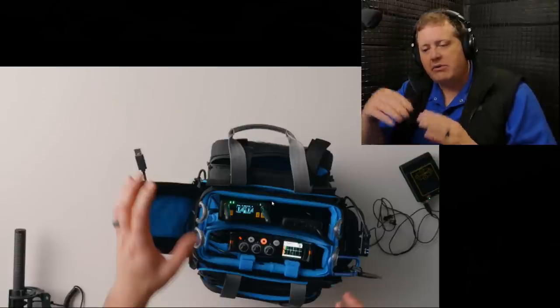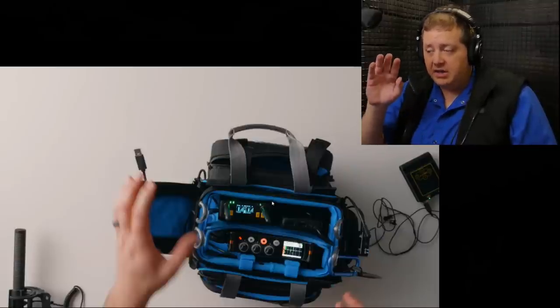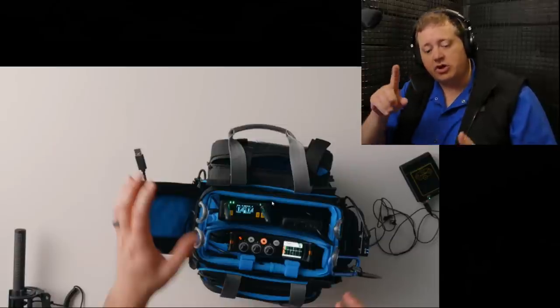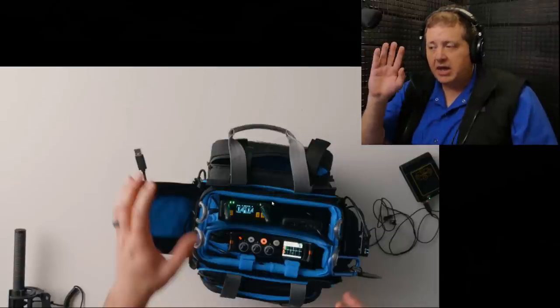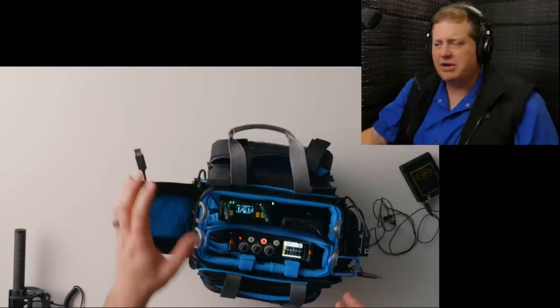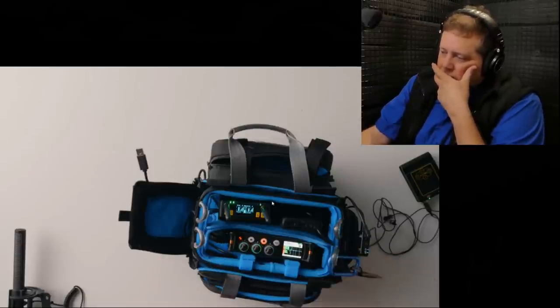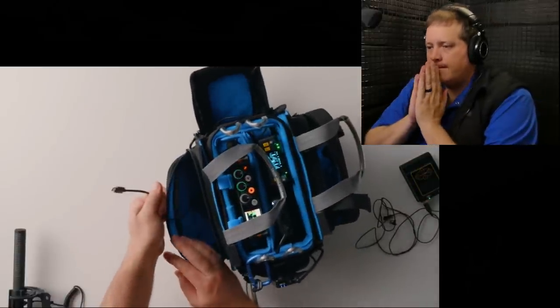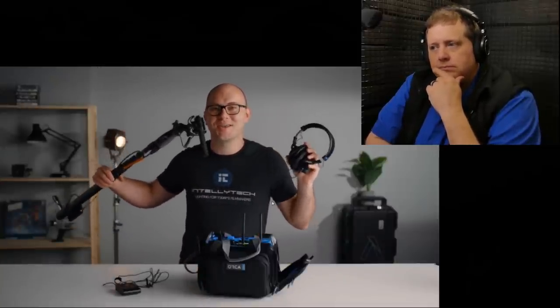Inside the bag he has a USB hub wired to everything — essentially acting like a BDS (Battery Distribution System), similar to an NP1-based Audio Root system. He plugs one cable into a USB battery brick or wall outlet and the whole bag charges: receiver, transmitters, everything. Over lunch he can pack it down to a compact setup and charge the entire system. That's his 100% wireless, USB-powered, and rechargeable audio kit.